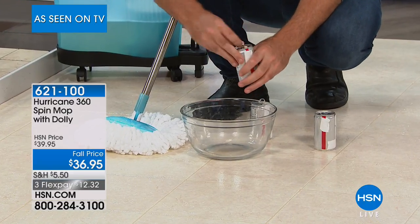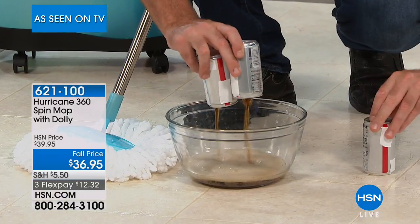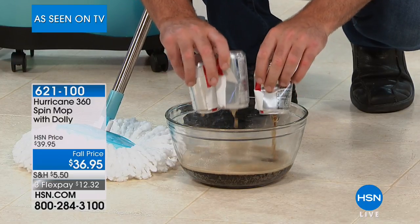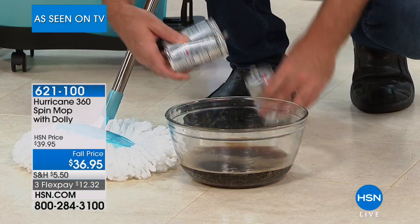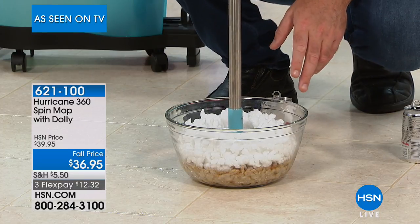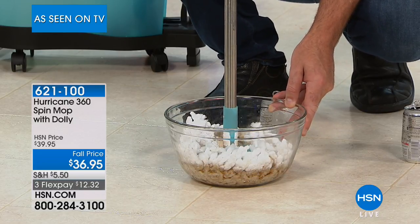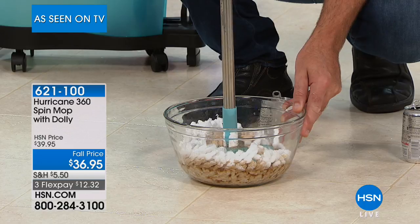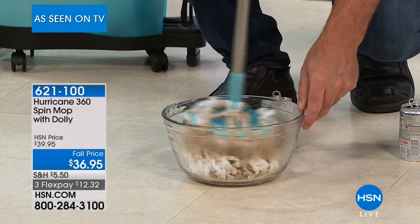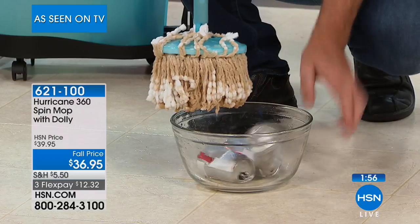We're going to do this right here — not one can of soda, but three cans of soda right there. And that's how absorbent the Hurricane Spin Mop is. To get it clean, all you've got to do is take it over to the bucket — all that soda, the microfiber expands, all the soda will get released right into the bucket where it belongs.